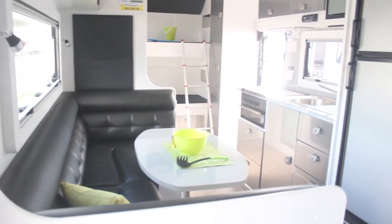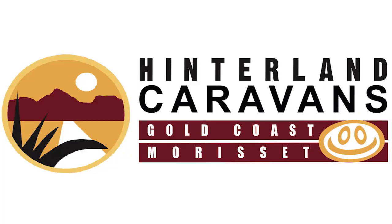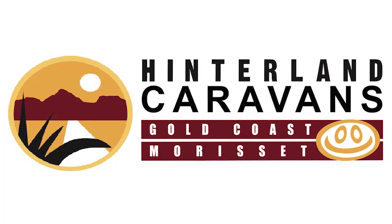Thanks for your time today. We'll catch you next time with Hinterland Caravans — the questions you know, the questions you don't know. Titbits and making caravanning fun. Have a good day.